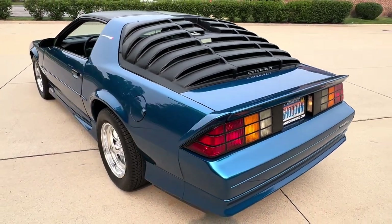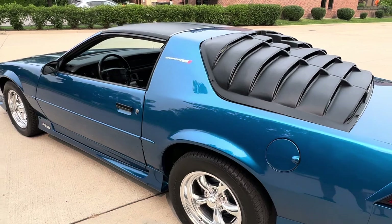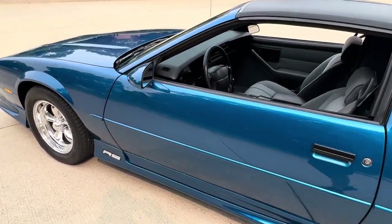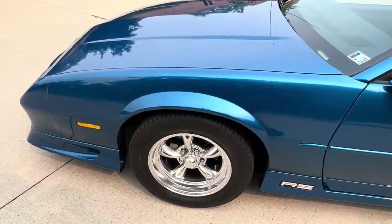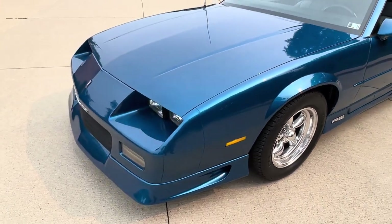Everything in this car works. All the AC was gone through — all new dryer, AC compressor, new alternator, all new brakes. All fluids have been changed: motor, trans, rear end.